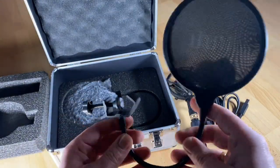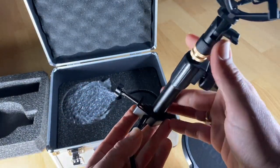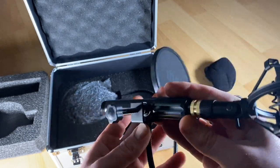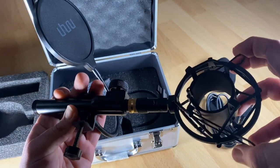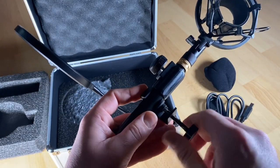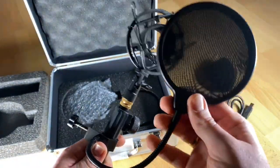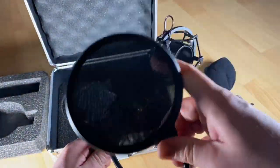This USB microphone needs no drivers to install. It is compatible with PC computers and laptops, Windows, Linux, etc. This makes it easy to use for chatting, gaming, recording, podcasting, broadcasting, streaming, and of course YouTube.